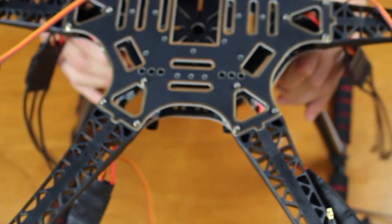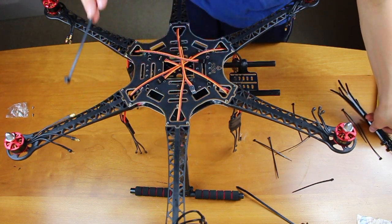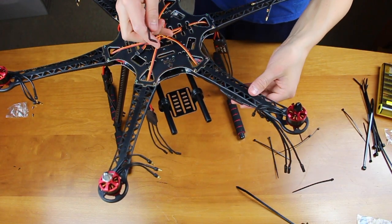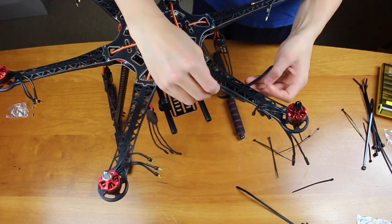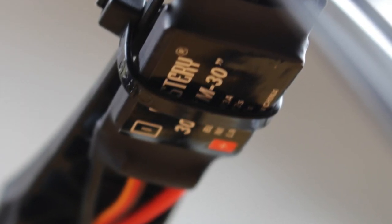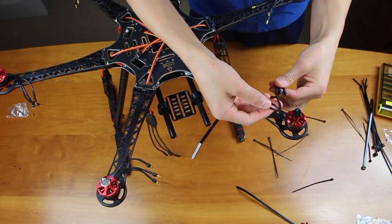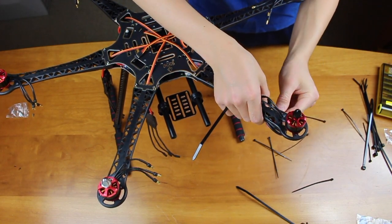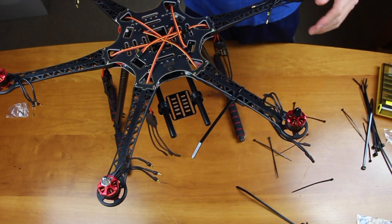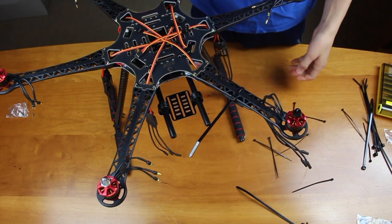Now it is time to mount your ESCs. You're going to need the large, fatter cable ties — six of them since there are six rotors. To do it, just take your ESC, put it up against the arm, wrap a cable tie around the ESC, and tighten it. Do that for all the ESCs. The smaller zip ties are for when you connect your motors to the ESC cables — to strap the excess wires down. But before you can do that, you have to make sure all your motors are spinning the right way, which requires the flight controller that is still in the mail. For now, just strap your ESCs onto the arms.